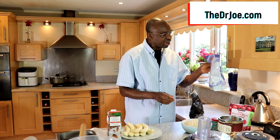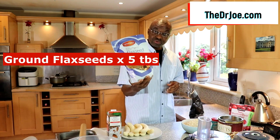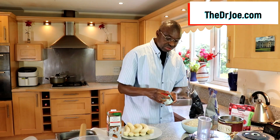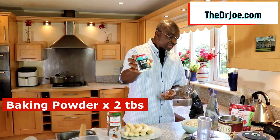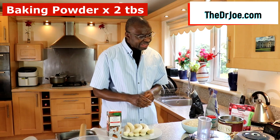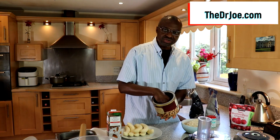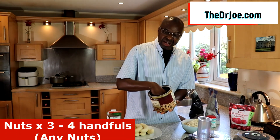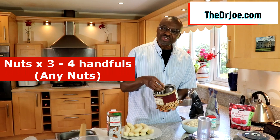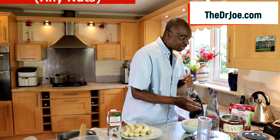Next on the dry side we have ground flaxseed — about five tablespoons full. Next we've got baking powder — we're gonna need two tablespoons full. And the next thing on the dry side is some nuts. I like to add nuts to give it a little bit of crunch. So I've got mixed nuts here.